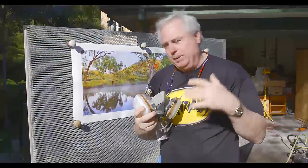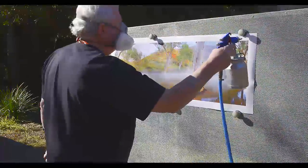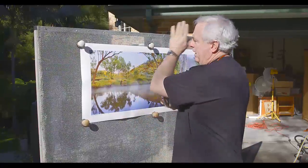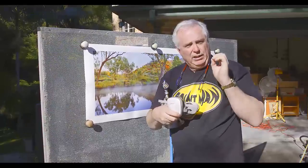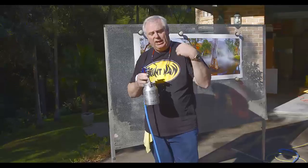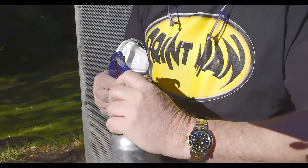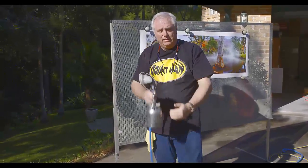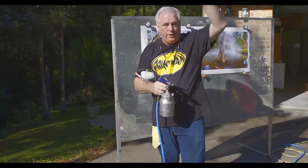Let that dry for about a couple of minutes, then do another pass. Basically we do one pass up and down, then one pass horizontally, then one at 45 degrees. By spraying in different directions you ensure incredibly good coverage. When changing direction, you also change the shape of the spray pattern by adjusting this control — whichever way it's oriented, you spray in that direction. Make sure each layer is applied correctly.